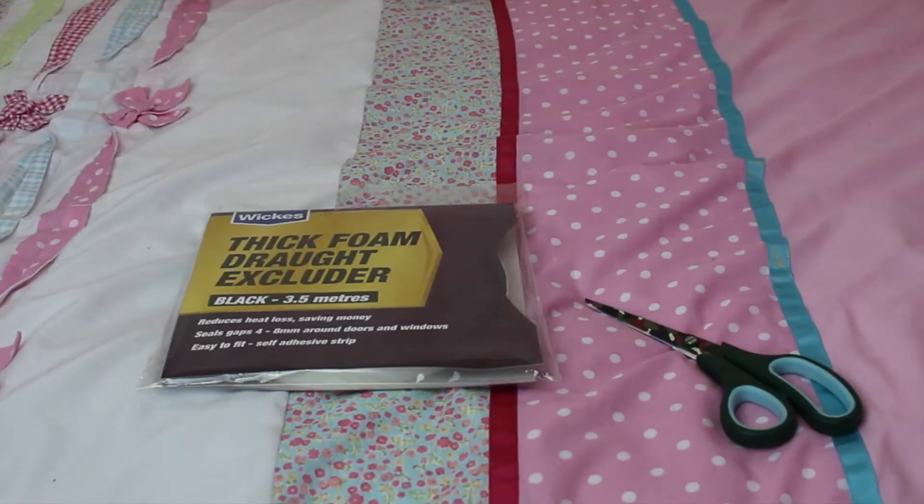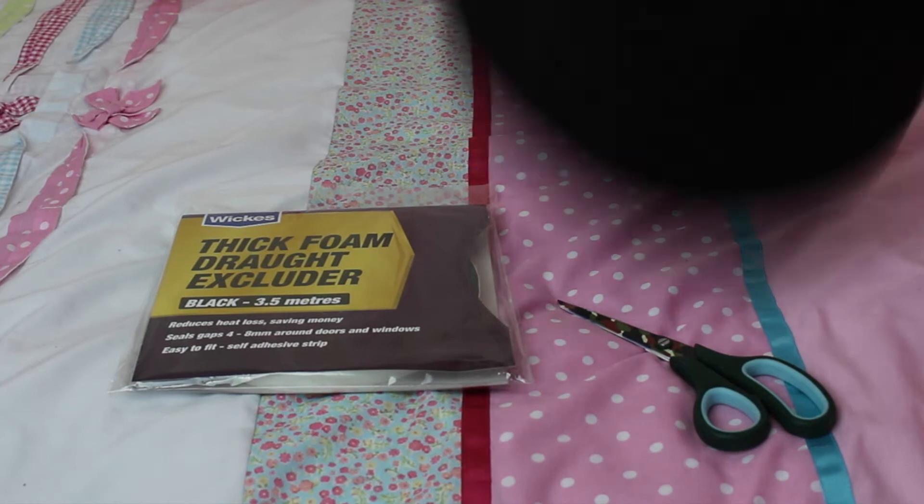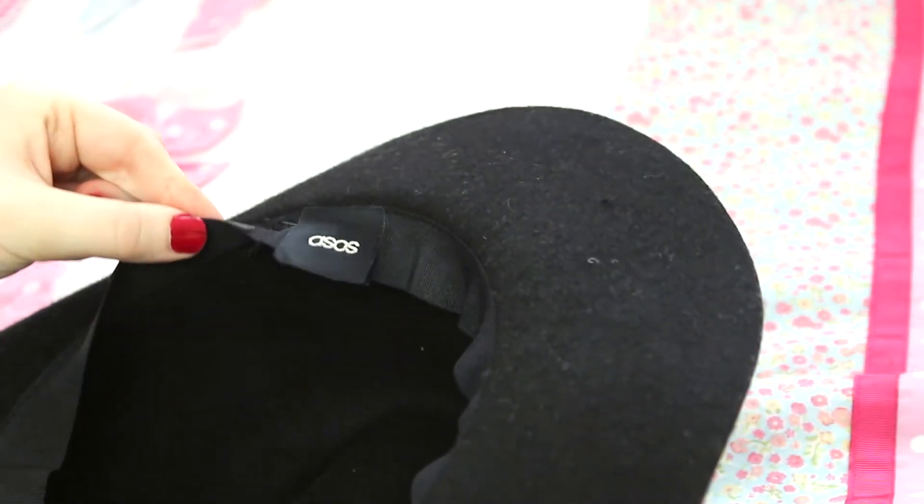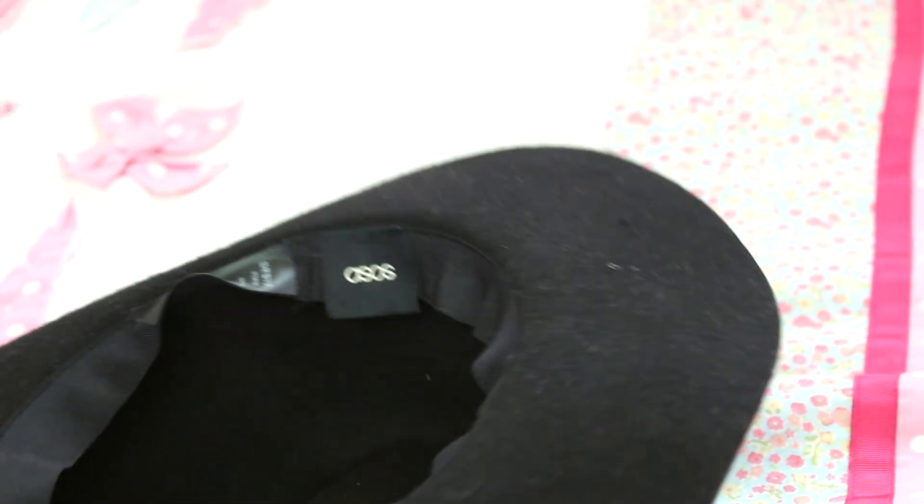To do this you will need some draft tape, some scissors, and obviously a hat. Most hats come with a sweatband and that's where we're going to be sticking the draft tape.